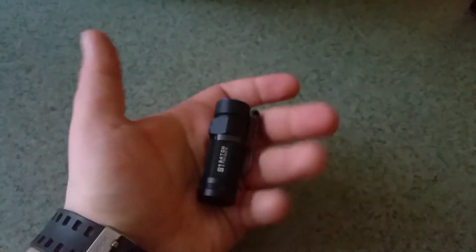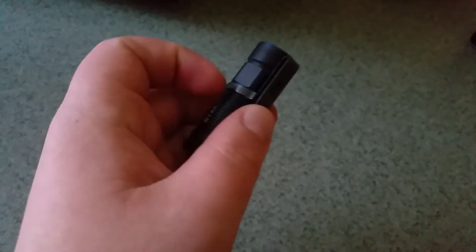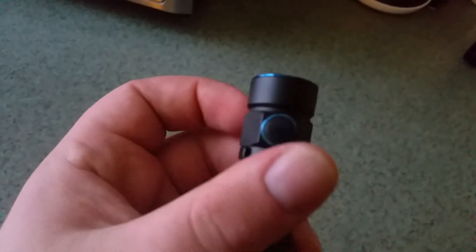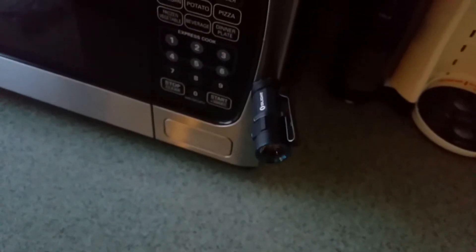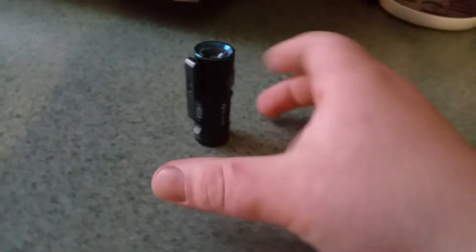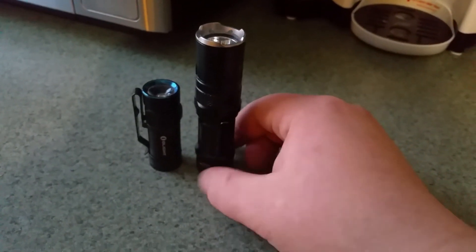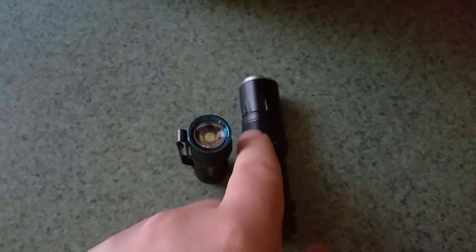Look how teeny — look at this. This is one CR123, 500 lumens. Classy as hell. Got the anodized aluminum, little side switch, magnetic base, so you can stick it on your hood, stick it to the side of your door reading maps, you know, whatever.